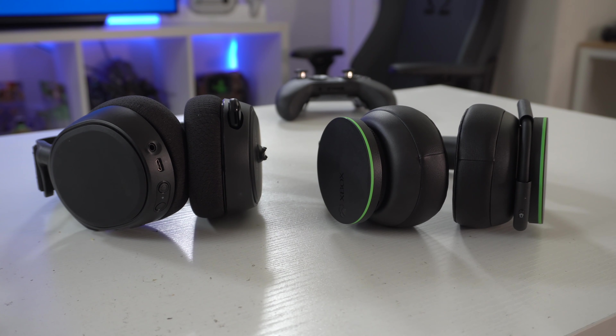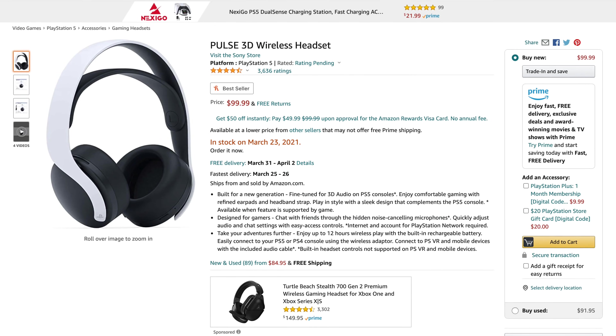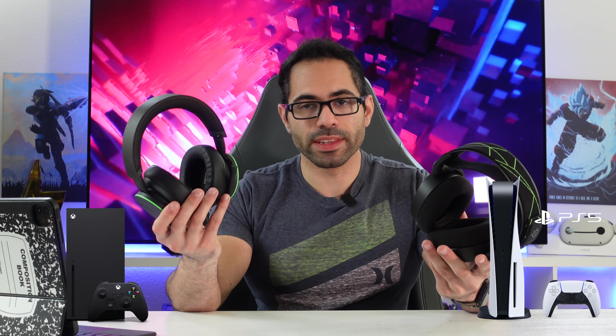This is possibly made to compete against what Sony is doing with the PlayStation 5, as they have a true wireless gaming headset on the market, and this is Microsoft's answer to be competitive — although both headsets are not compatible to be used on each other's consoles. We're going to put these two side by side and see what each of them has to offer.